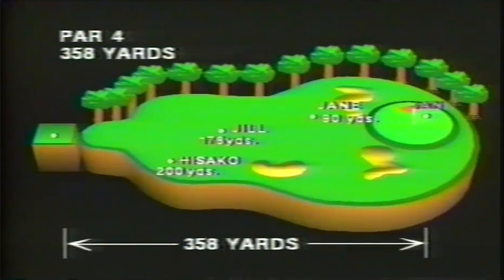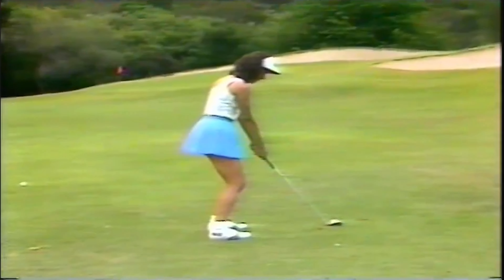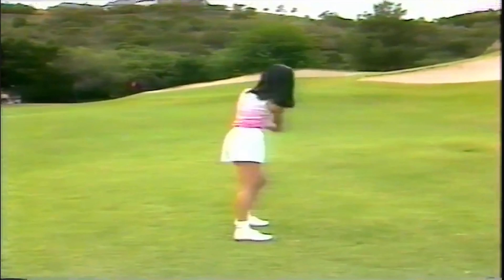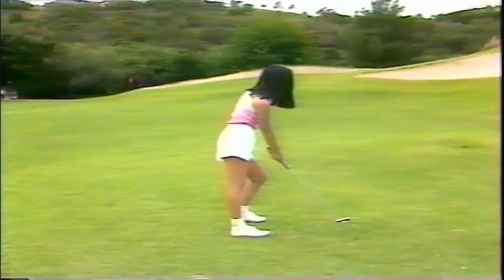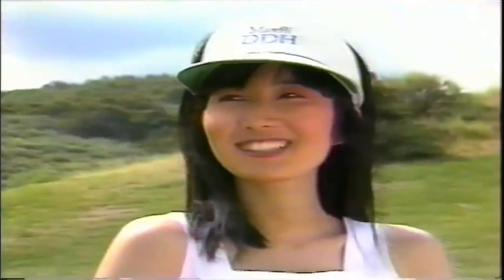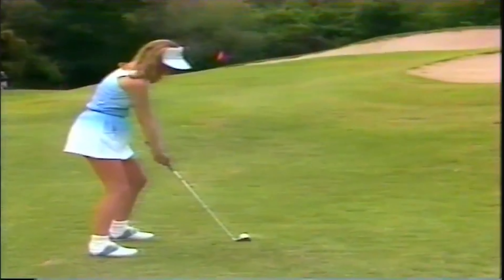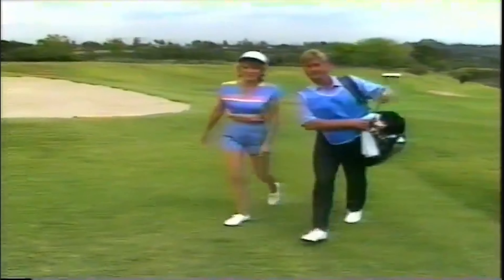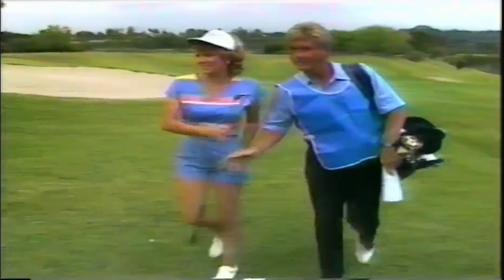Jane has 90 yards left to the hole, Hisako has 80, and Jill has 60 yards. Jane's backswing is a little long for this shot — it's a common problem and it's causing a deceleration. Hisako does not transfer enough weight on her backswing, and she's leaning into the hill a little bit too much on her follow through — but she hit a great shot. Jill makes a good swing and she's hit a good shot. I can't believe that shot bounced that much left — it bounced more than I thought it would.